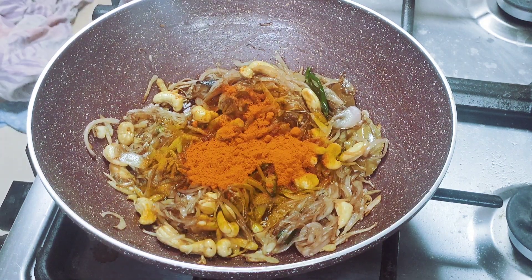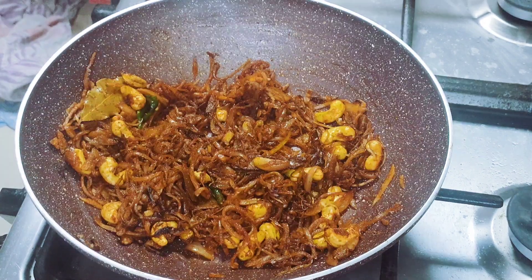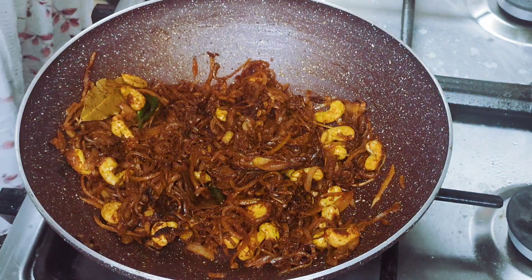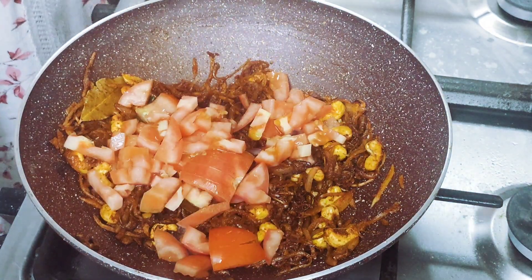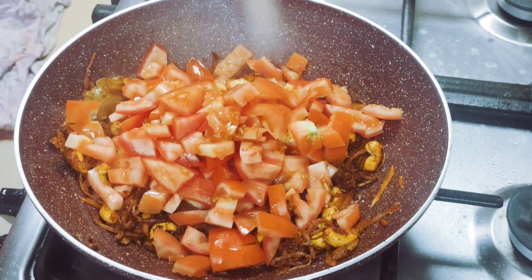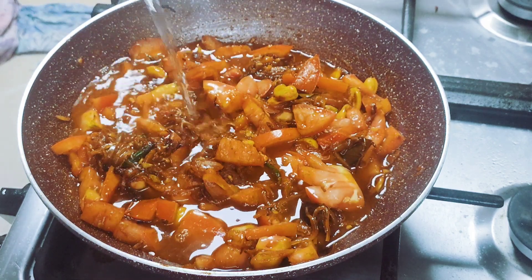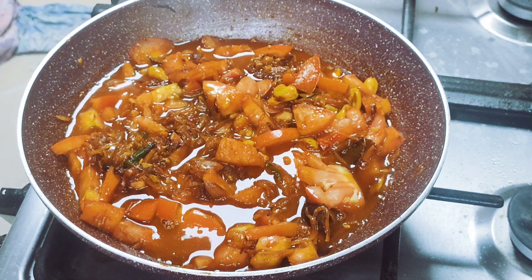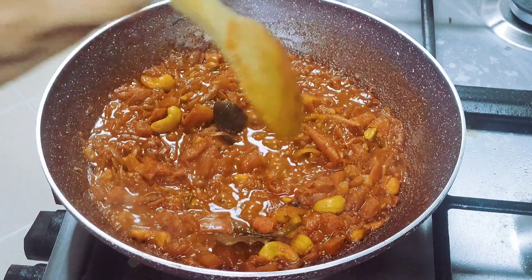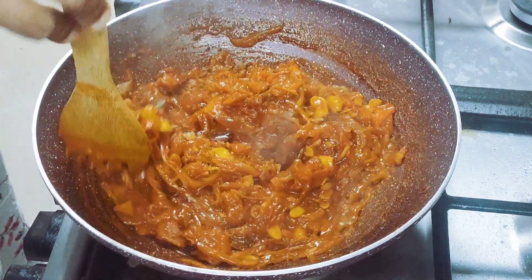Add 1 teaspoon of water and 1 teaspoon of salt. Add a little bit of water, then add 2 teaspoons of water. Now we will add a fine paste in a jar.